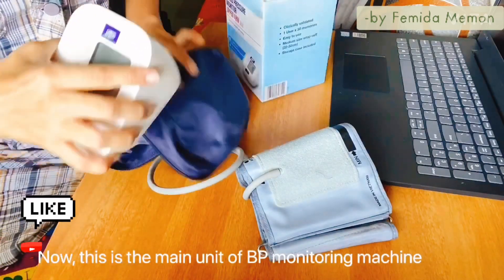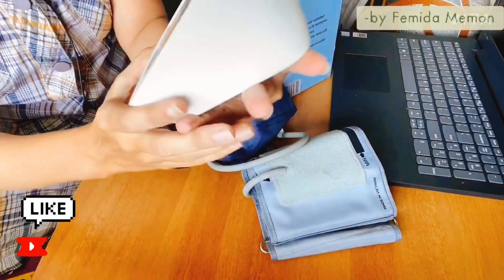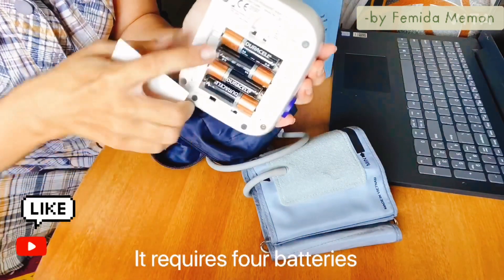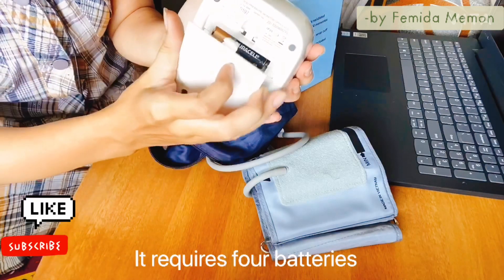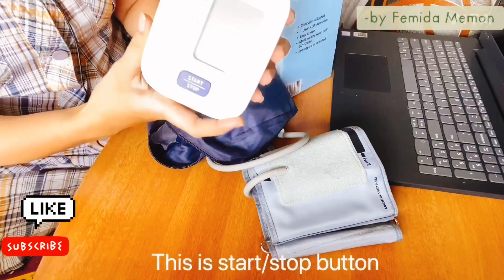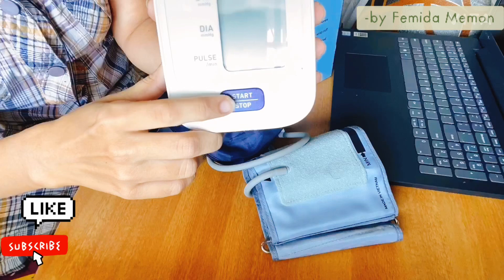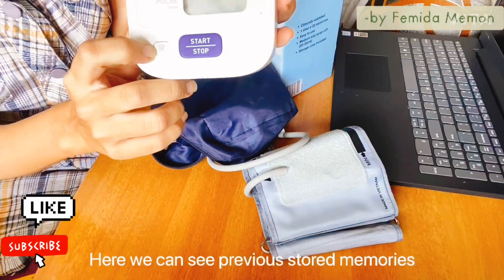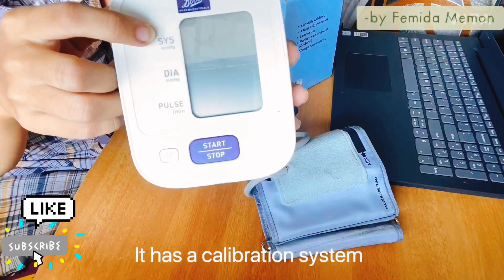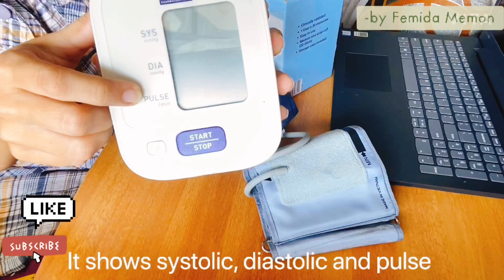This is the main unit of the BP monitoring machine. It requires four batteries — I have already inserted four batteries in it. This is the start or stop button, the blue one — it is also called the power button. And this is the button where you can see previously stored memories. On this display you can see it has a calibration system. It shows systolic, diastolic blood pressure and pulse rate.